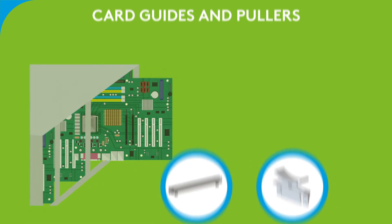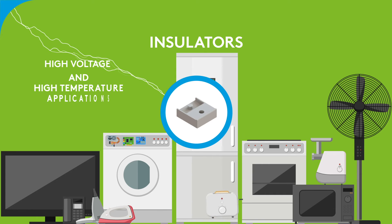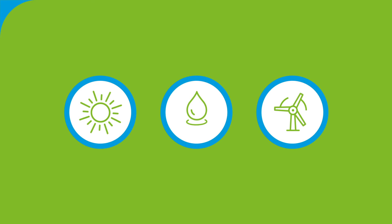Card guides and pullers provide a quick, precise, and easy way to mount PCBs within chassis and rack systems. Insulators are suitable for high voltage and high temperature applications in which assembly methods such as wave soldering and potting are used.